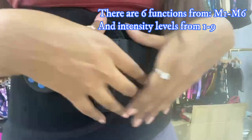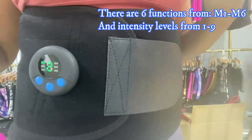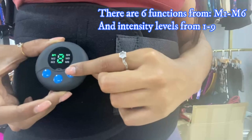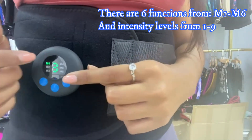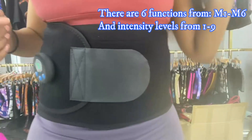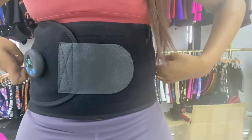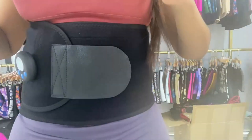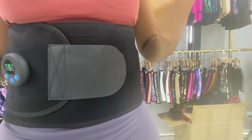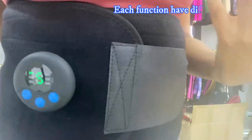The circle pads on the waist trainer transmit the current to your skin so that it can melt the fat underneath. The more intensity you add, the more you're going to feel it. My stomach is currently vibrating right now — I feel it on all these areas. It's like a beat, a pulse. It's hard to describe, but each function has a different feeling.